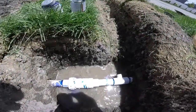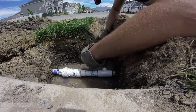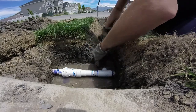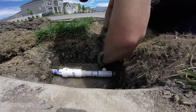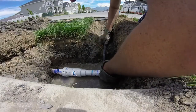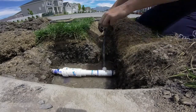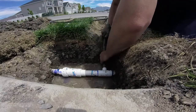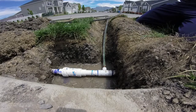I'll go ahead and thread in my barb — the barb's in already. Then you'll take your funny pipe and really work that onto the barb — push and twist. I didn't give myself enough room here so it was a little difficult to get on, but push and twist, it should go on pretty easily. Couldn't get enough traction with my gloves, so I'll take my gloves off.